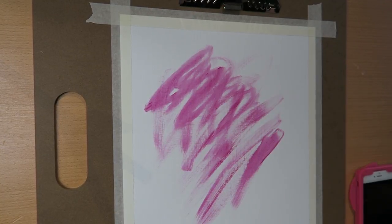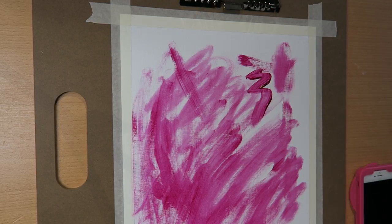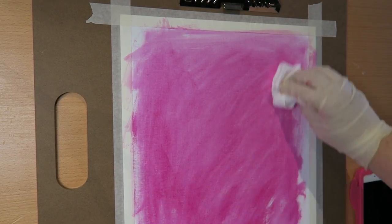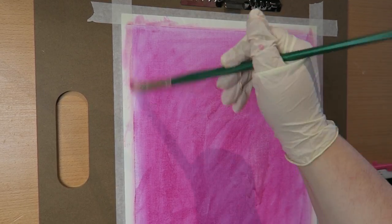Hi guys, welcome back to my channel. Today I thought I would show you the video process for one of my first attempts at oil painting, and I just want to apologize now for anybody that actually cannot use oil colors.